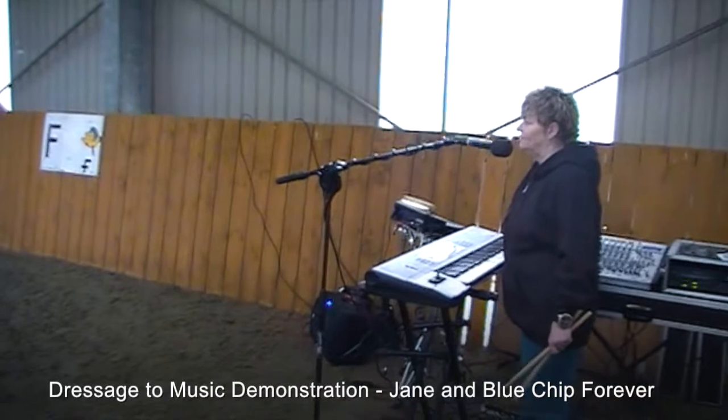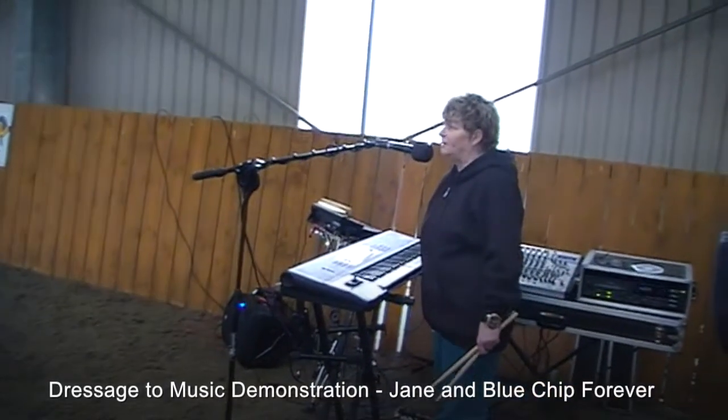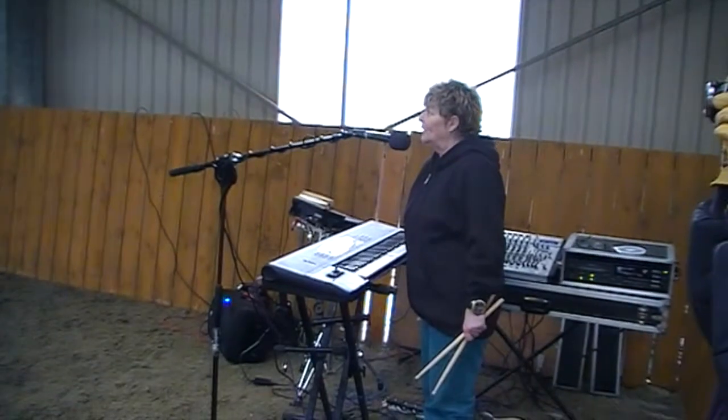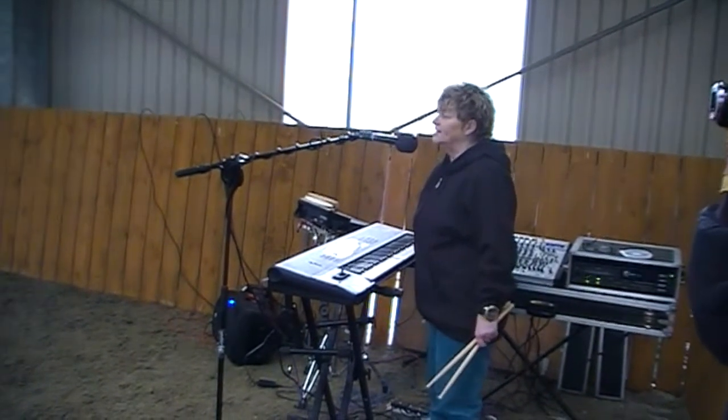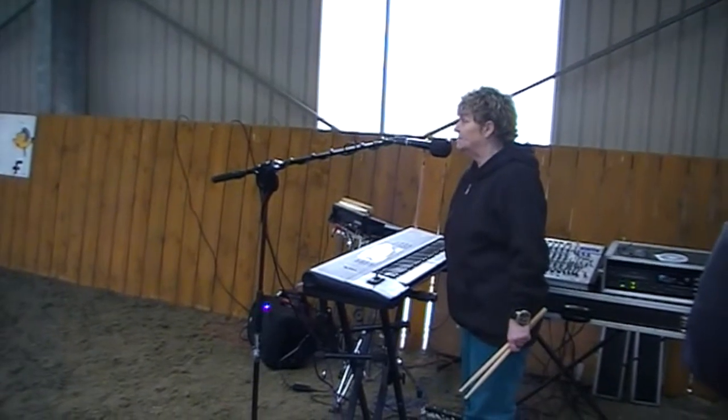A dressage to music demonstration for you, and we're very lucky to have two fabulous riders here today. We've got Jane riding Blue Chip Forever, better known to his friends as Jules.